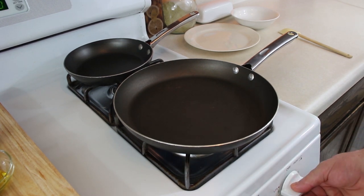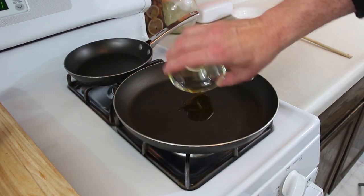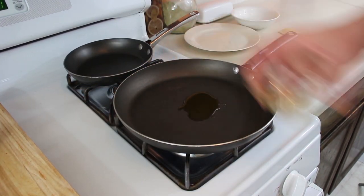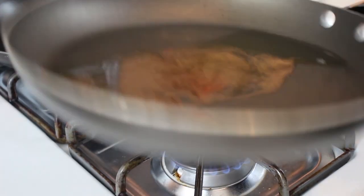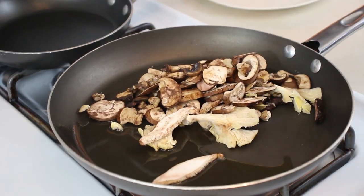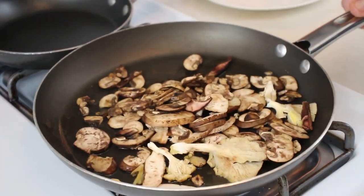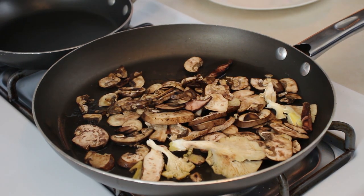Turn your heat on, medium to medium-high. I'm going to go ahead and put our oil right in there, and then we'll throw our mushrooms in.